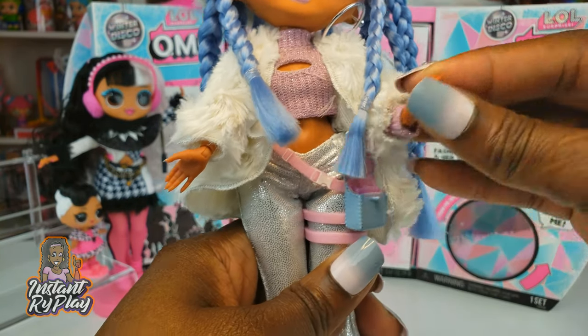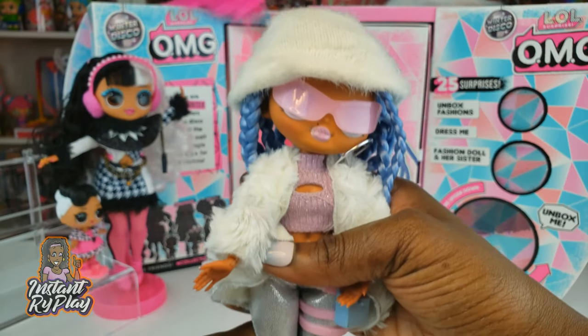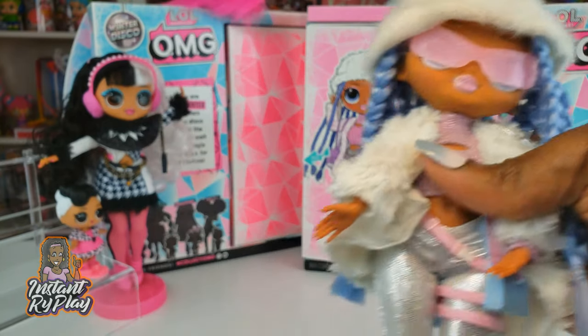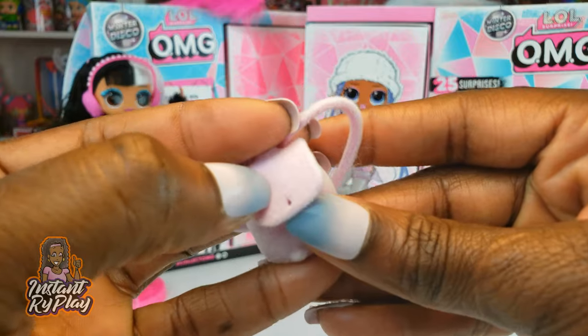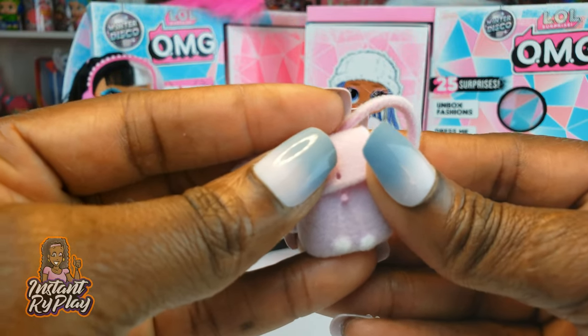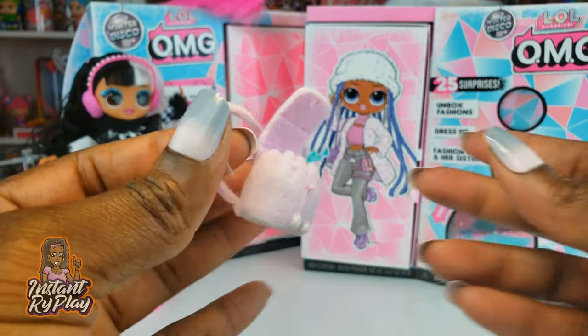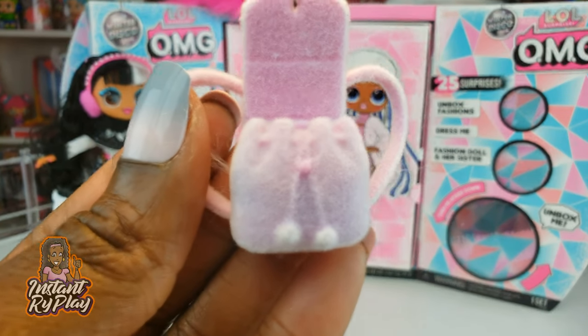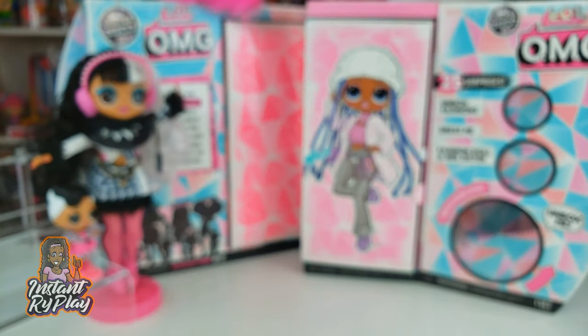She looks like she is nice and warm, ready to be super stylish — maybe out on a winter vacay with her friends. We also have the backpack, but it's not really meant to be worn with this jacket. I still think this little backpack is so cute — it reminds me of a little fuzzy bunny.